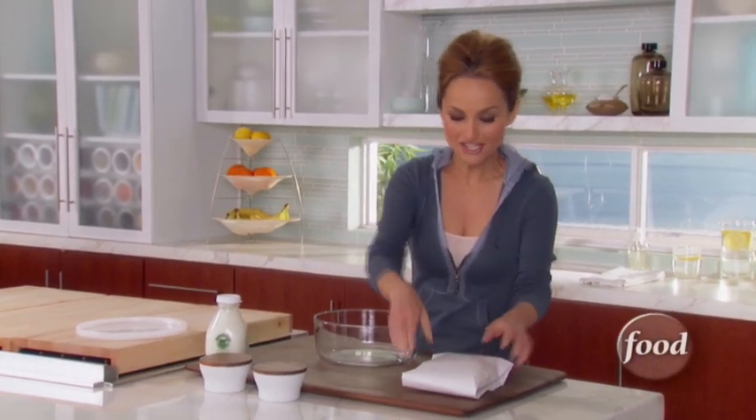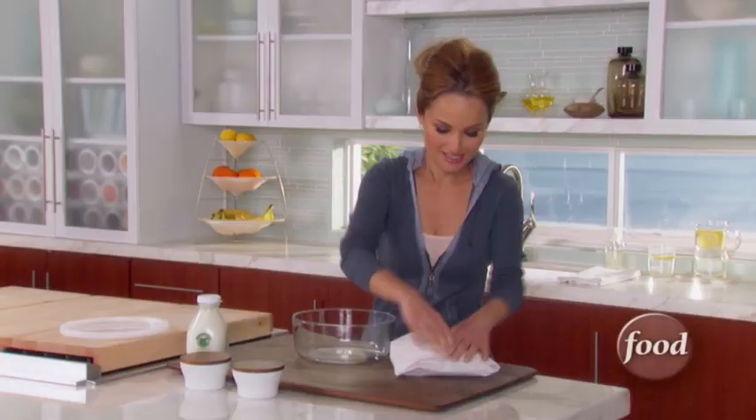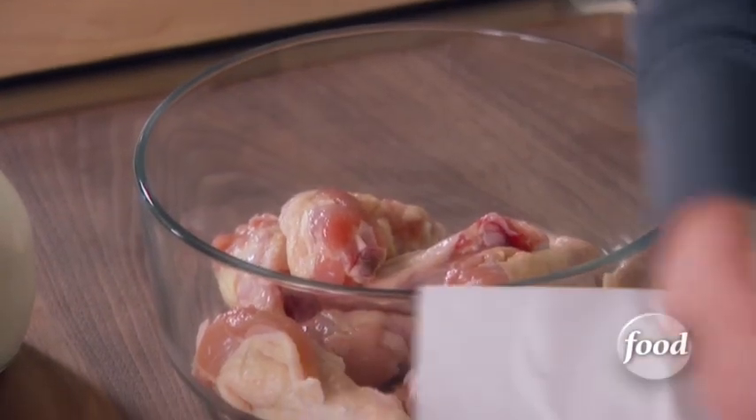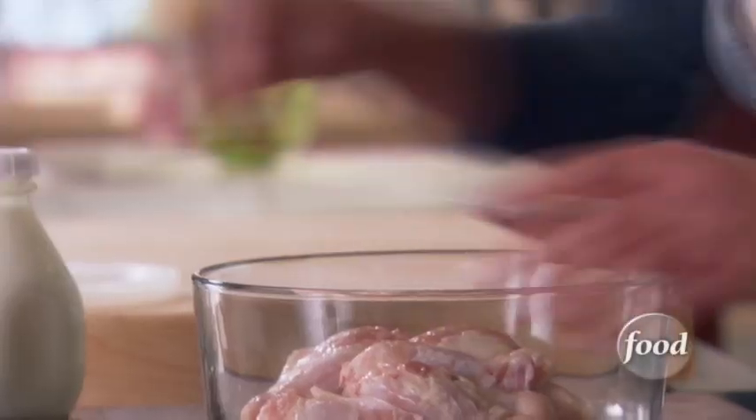I'm starting with my spicy fried chicken drumettes and these are so good, they're like the perfect little finger food. I've got one and a quarter pounds of chicken drumettes — they're basically like the little drumstick part of the wing. I want to start by seasoning them with a little bit of salt and pepper and I'm going to marinate them for three hours.